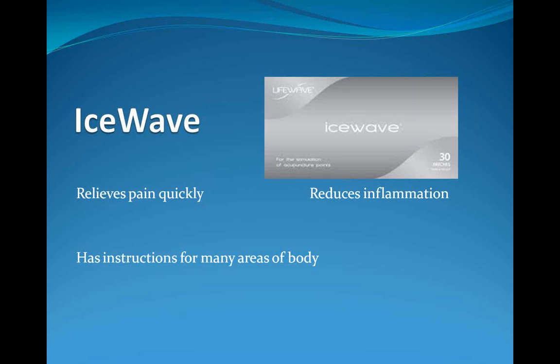The next patch is IceWave — the pain patch. It's the most remarkable because pain is so debilitating. You walk up to somebody, they point to their area of pain, you get these two patches on, and they turn around and say, 'What did you do? My pain is gone.' They have a life-changing event because they can get back to golf, playing with grandkids, riding their horse. It's heartwarming to see an animal who can't walk right because of low back pain be able to walk across the room within a minute or two.